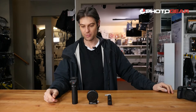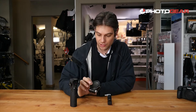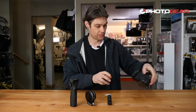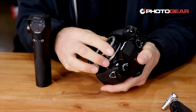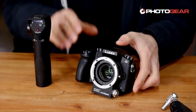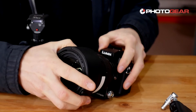This is the Aputure DEC lens adapter. What this does is basically give you an extra stop of light, and you can adapt your Canon lenses to your Micro Four Thirds system. Today we're going to try that on a Panasonic G7. All you have to do is click this on here, and we'll put on a Canon 24-70mm like that.